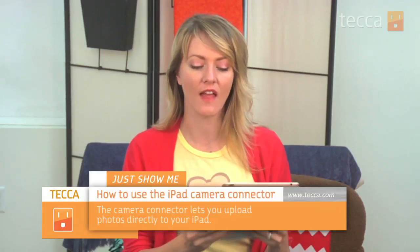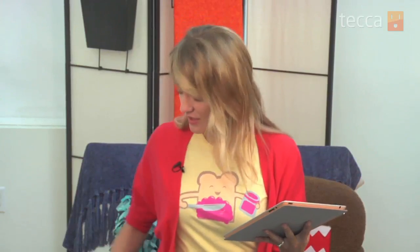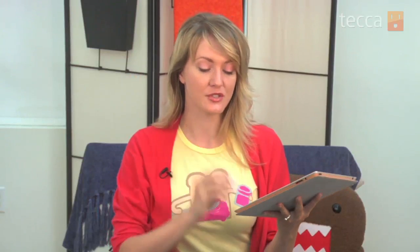One of the things that a lot of people complain about with the iPad is that to get your pictures on here from another source, you have to sync it with iTunes, which can take time if they're big pictures. Apple has the camera connection kit, which lets you put pictures directly on your iPad from an SD card or from a USB.